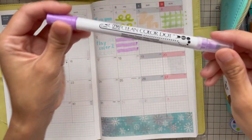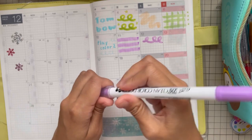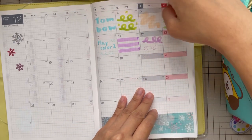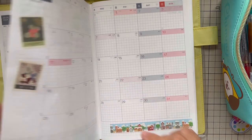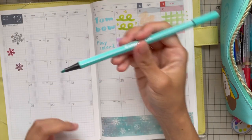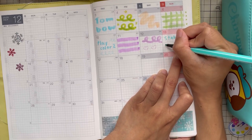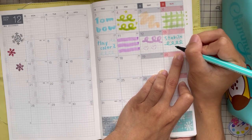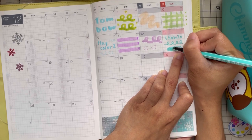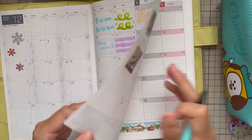Next, I still have another Zig Clean Color Dot — let's just try that too. After that, we have another Stabilo pen. I think I bought this one when I was in the Philippines. Let's try filling in with it. To be honest, I don't think I have a preference — I just like all of these pens.